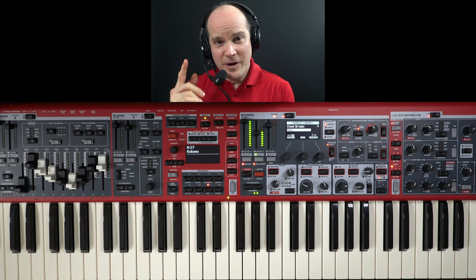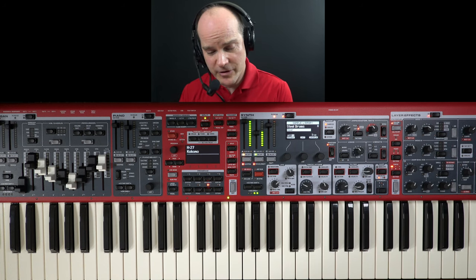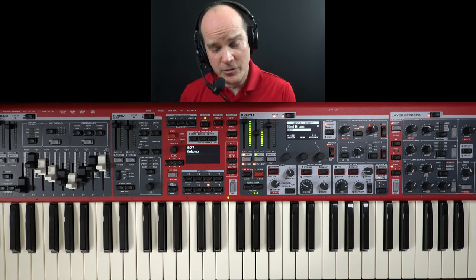So this is the part of the video where we get a little technical. We're going to talk about the two sounds that we're using, the accordion and the steel drums. I'll show you how to set it up here on the Nord Stage 4.